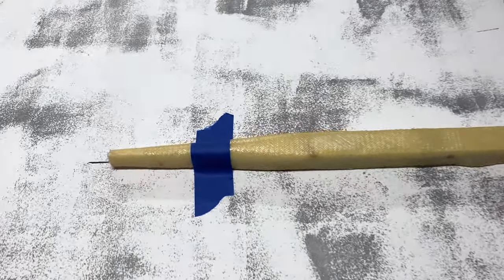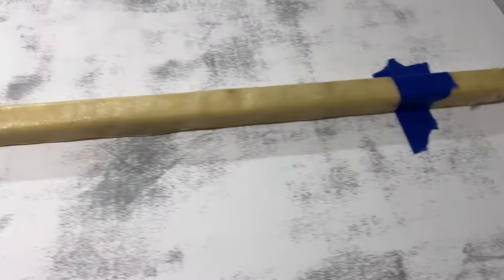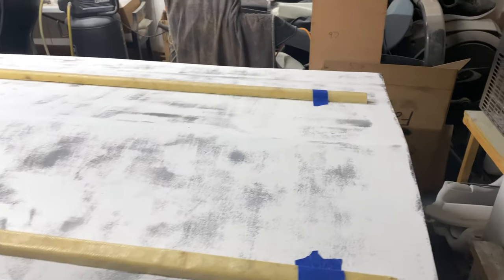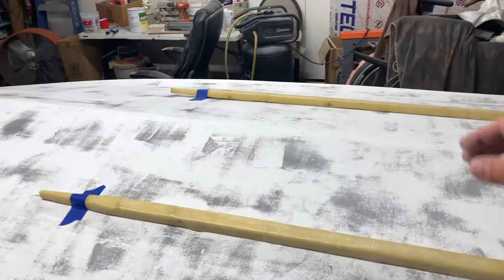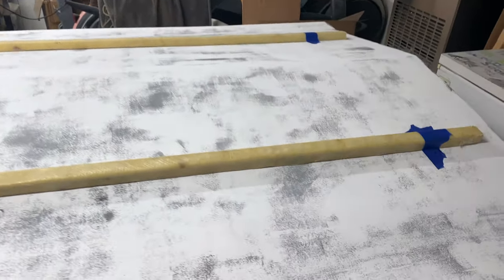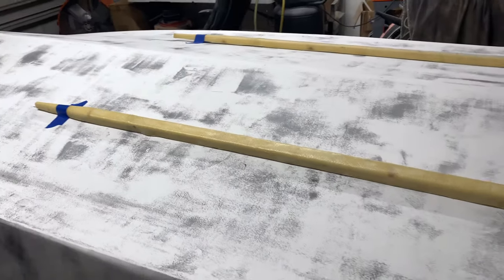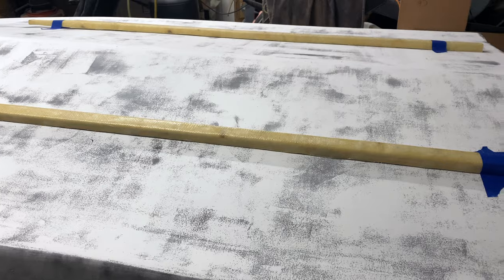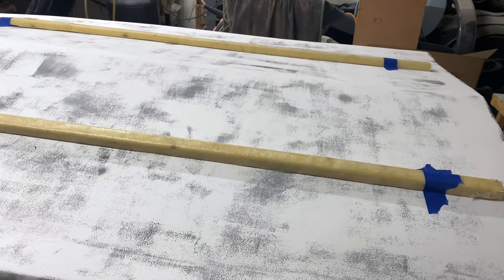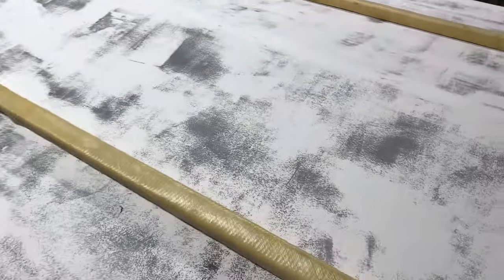I've drawn a center line for the running strakes — supposed to be about three inches off the back and 15 inches off the keel. That one I'm going to really have to strap down when I glue them. Basically I'm going to trace out my path and then I'm going to actually have to grind back down to fiberglass so that I can get a good chemical bond with the thickened epoxy. And once these things are really set, then I can fair them in.